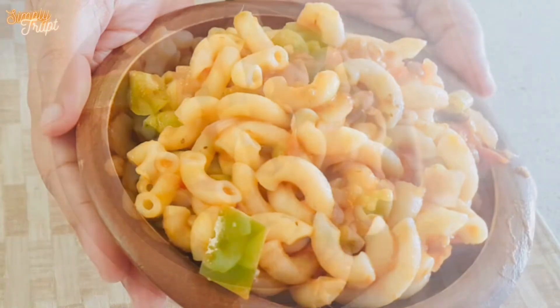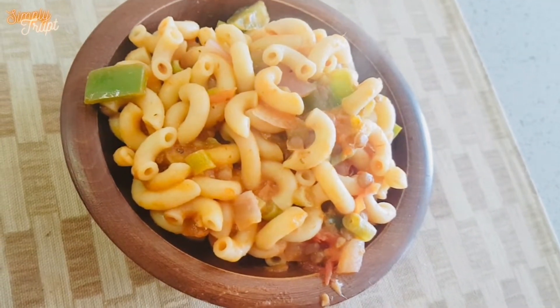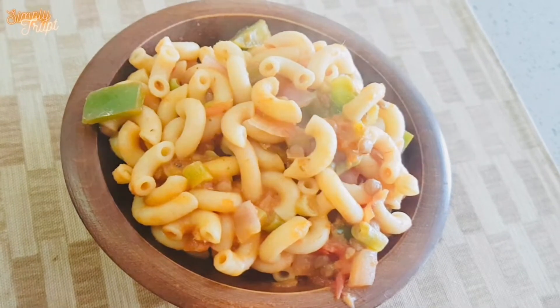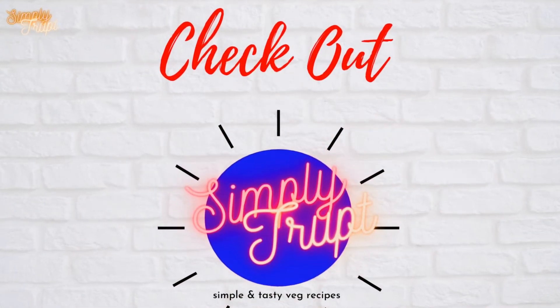It is simply delicious and awesome. Thank you for watching this recipe. Hope you have liked it. See you again.